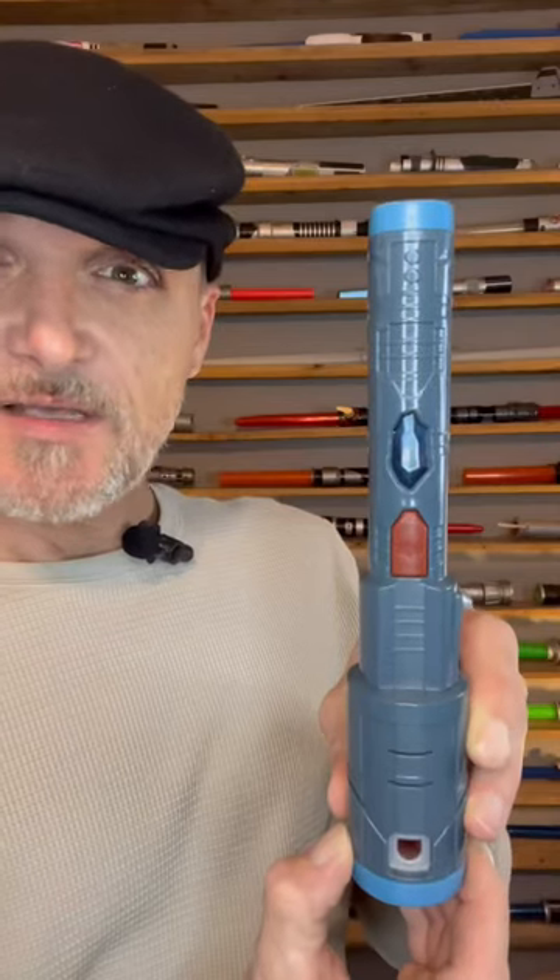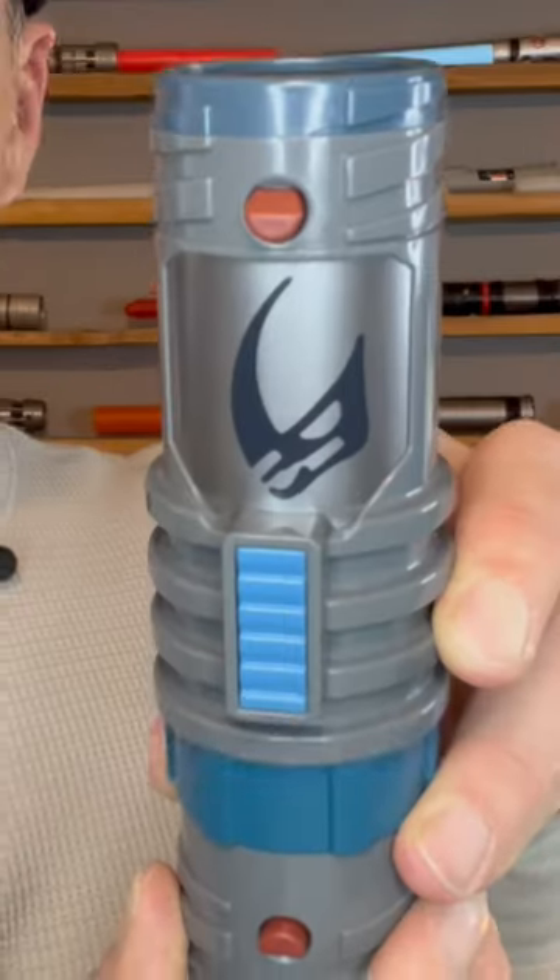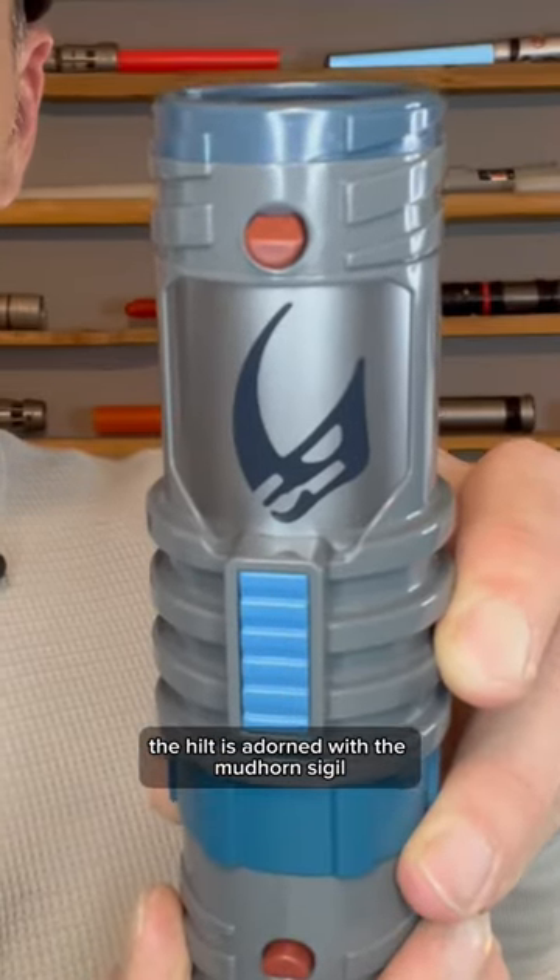This is the inner insert to the hilt, complete with kyber crystal. The hilt is adorned with the mudhorn sigil.